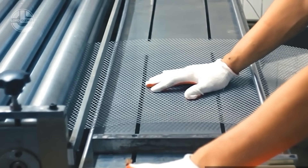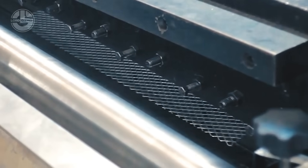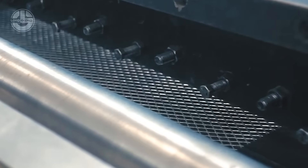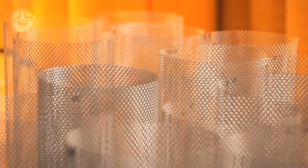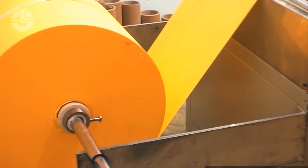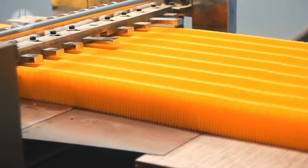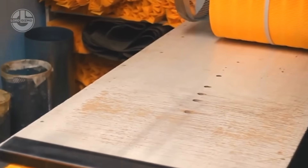Ever wondered how industries keep their fluids pure and contamination-free? Enter BrissFilter, a cutting-edge filtration system designed for ultrafine particle separation in industrial processes. It all starts with precision-engineered stainless steel or high-grade polymer casings, which are molded, cut and polished for durability and corrosion resistance. Inside, multi-layered microfiltration membranes are crafted using synthetic fibers or metal mesh, designed to trap even the tiniest impurities.